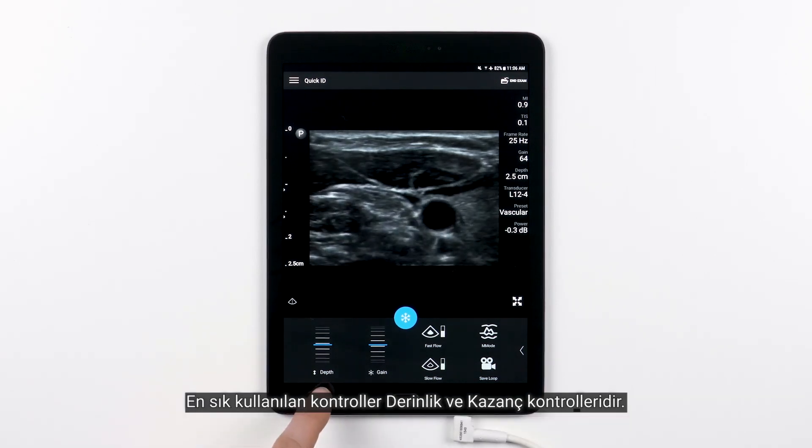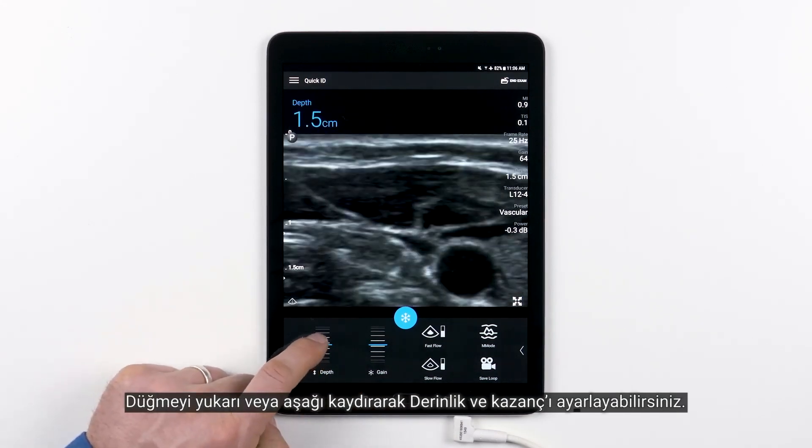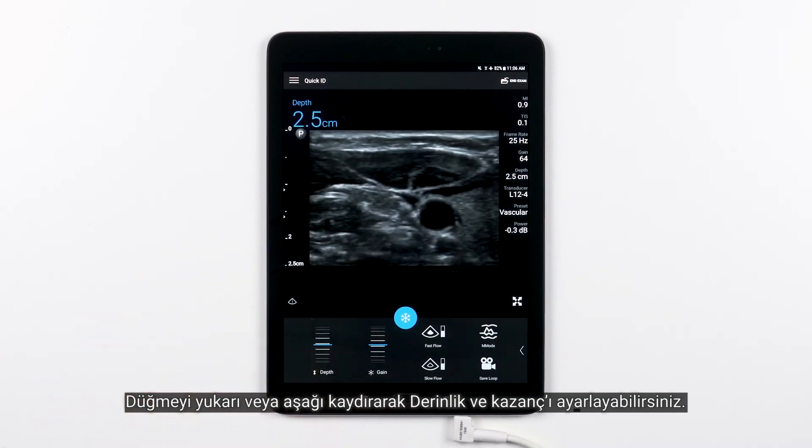The most commonly used controls are the Depth and Gain. You adjust the Depth and Gain by simply scrolling up or down over the dial.